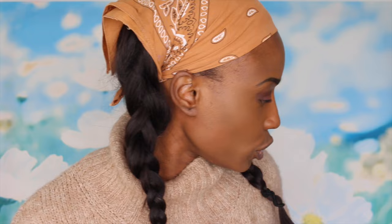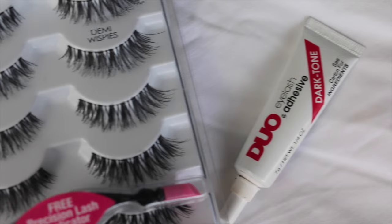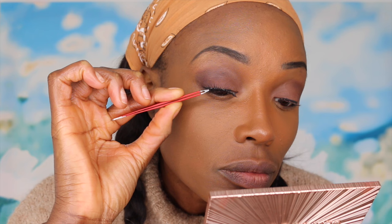Now I am going to do my lashes. I've got Ardell Demi Wispy, my favourite, and I like to use Duo Lash Glue in black. I just put some glue on the lash, and it's always important to let the lash glue dry a little bit before you stick it on so it goes a bit tacky. Voila!